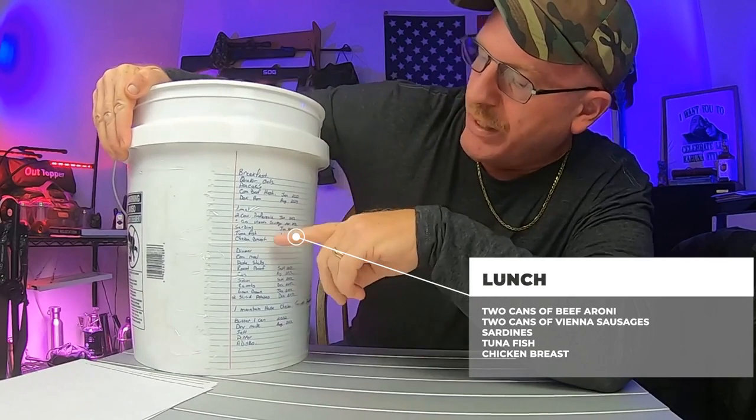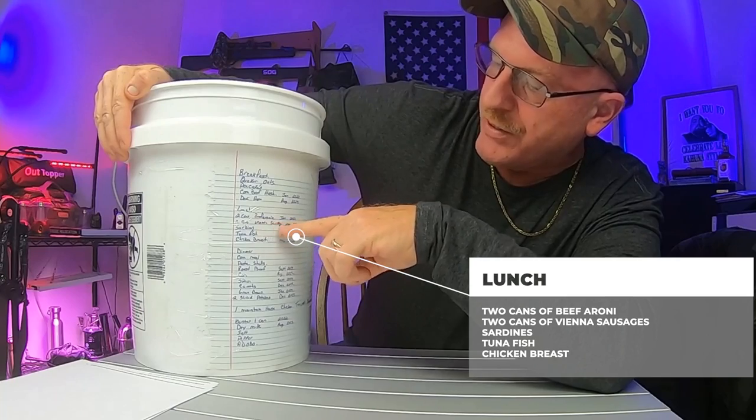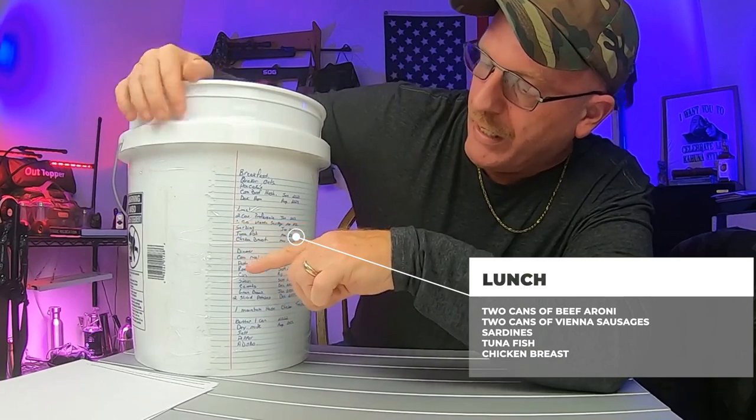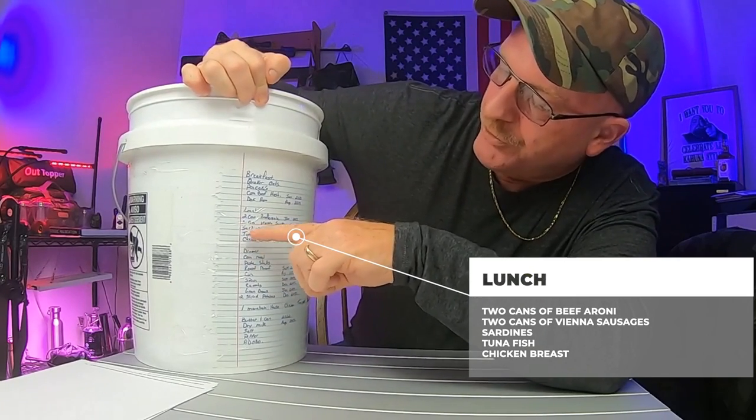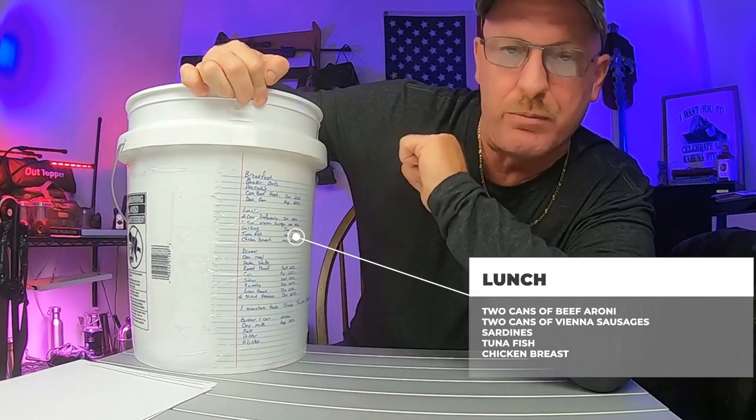Lunch. We have two cans of Vienna sausages. We also have sardines, tuna fish, and chicken breasts.